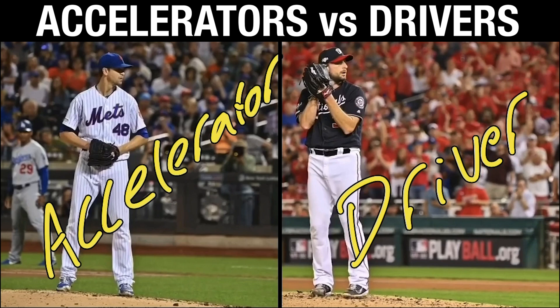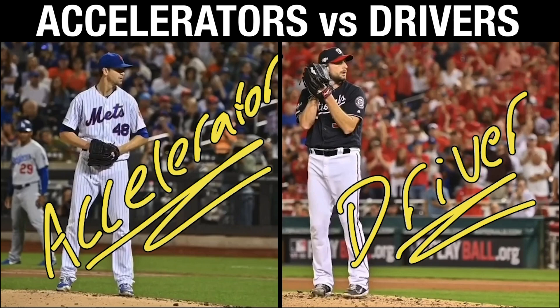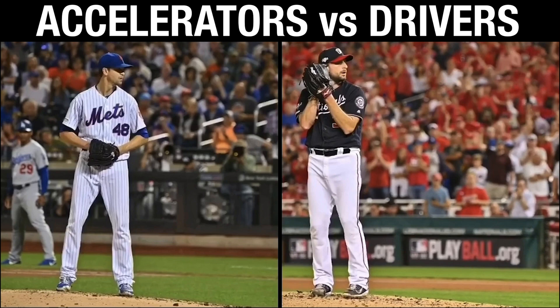So I got Jacob DeGrom here on the left — we're going to have him as the accelerator. Got Max Scherzer here on the right — we're going to have him as the driver. If you have yet to do so, I encourage you to go look at a lot of context I've done on this subject because it's going to give you a better understanding. You're seeing me draw a bunch of arrows, and with DeGrom we're going to break down the concept by looking at both of these guys.